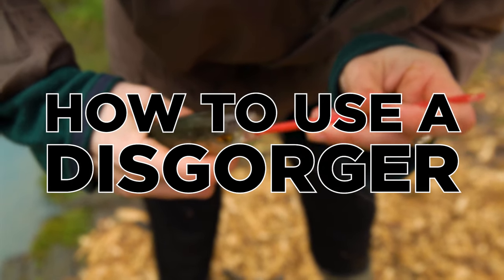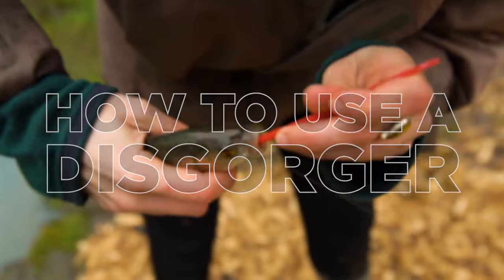Hello and welcome to fishing tutorials. In this video we're looking at how to unhook fish with a disgorger.